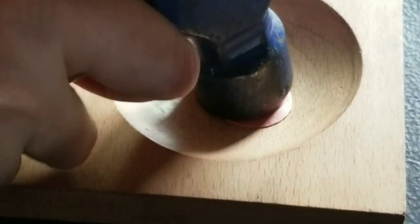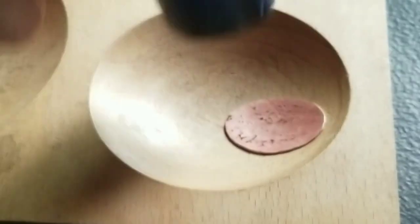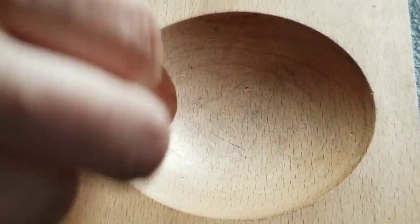I always dome the pieces, so that's what I did here. I never leave out this step because if it warps, that's not a really good look in my opinion.